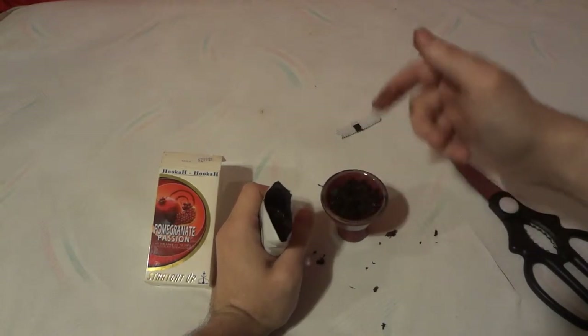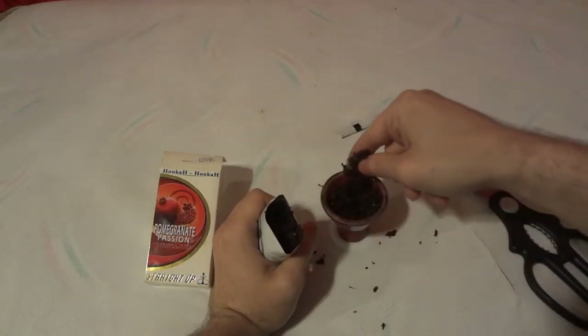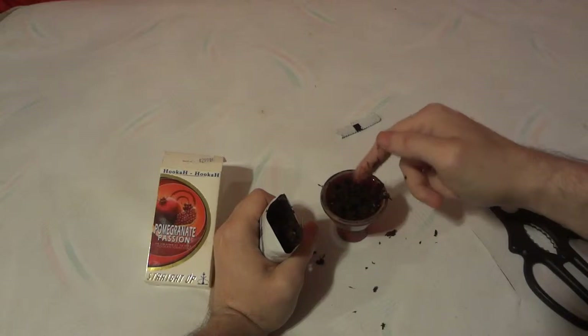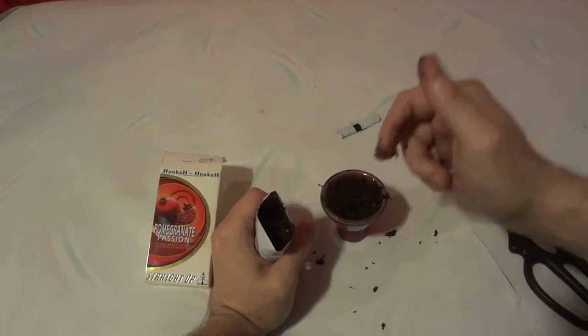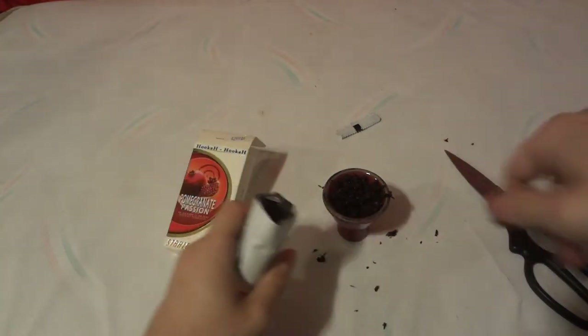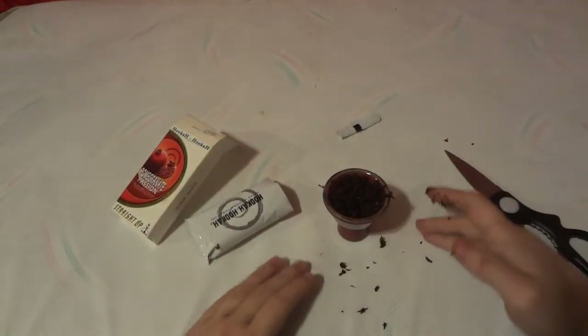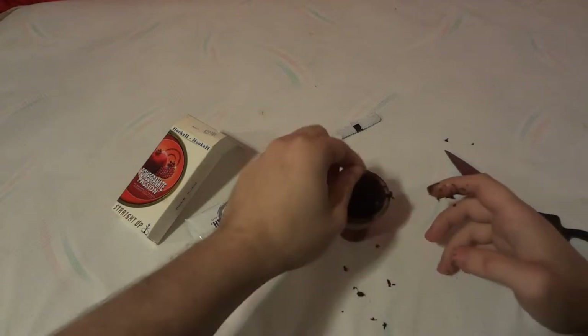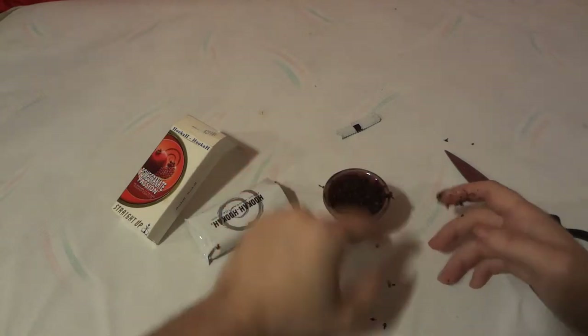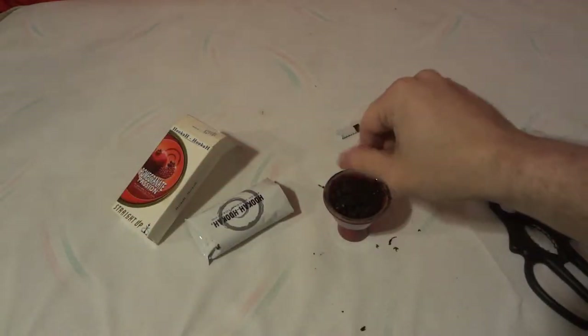When you buy the sticky ones, you're not supposed to throw them straight in the bowl — you're actually supposed to add a little water. That's a tip I learned the hard way. After talking to tobacco experts at my local tobacco shop, they told me if you buy it sticky, run in just a little bit of water until it turns oily like this. With this product, no guessing — just open it and put it in the bowl. Hookah Hookah brand always has the best flavors; you can really taste them.